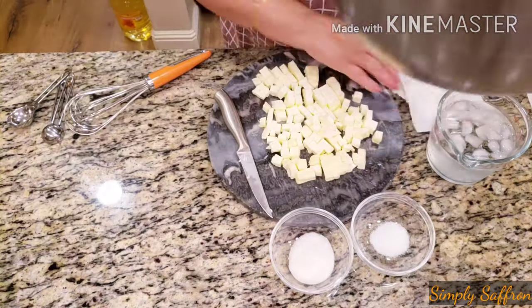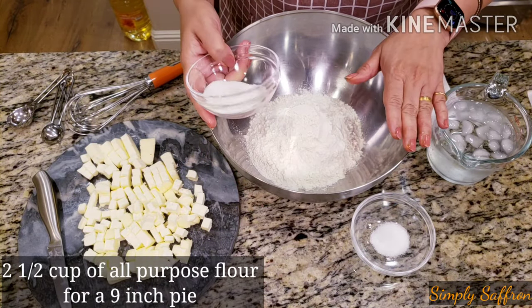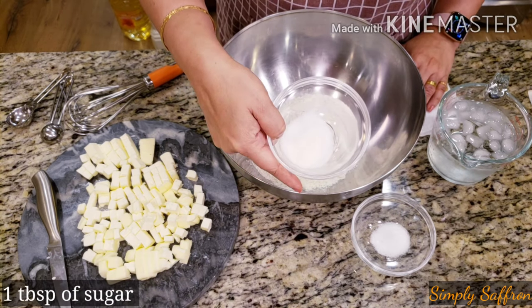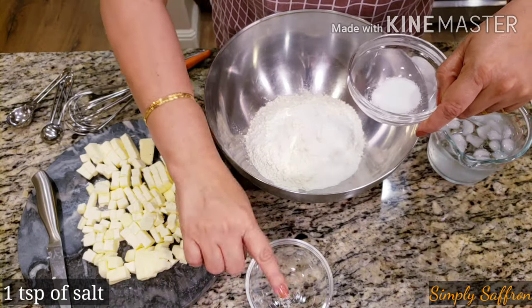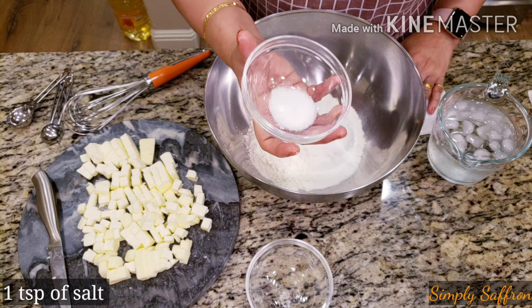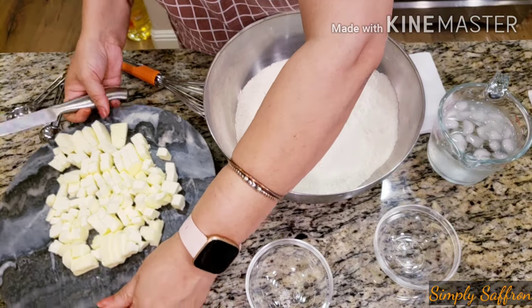So we are going to cut the butter into very small pieces — the smaller they are, the better. We want the butter to be ice-cold because it will create small pockets of air in the dough which will help give the crust its flakiness. This is two and a half cups of all-purpose flour, and I'm going to add about one tablespoon of sugar and one teaspoon of salt. Mix them all together, and now we are going to add the butter into it.